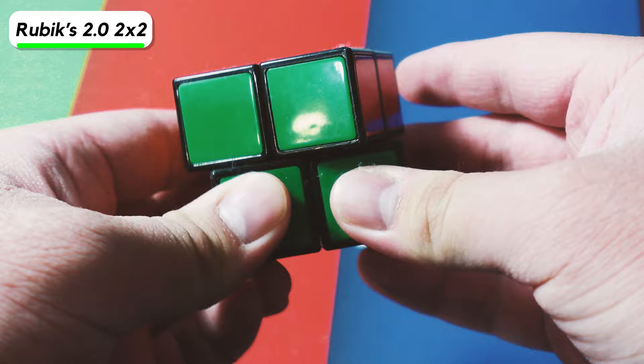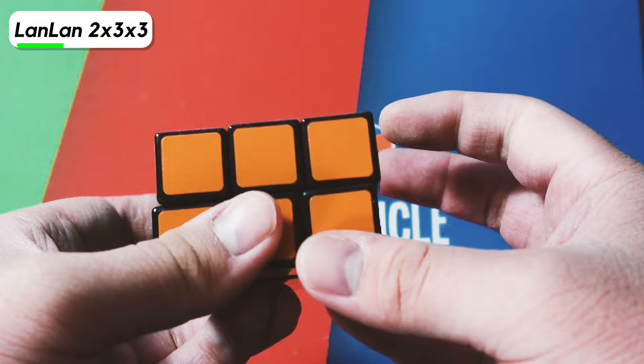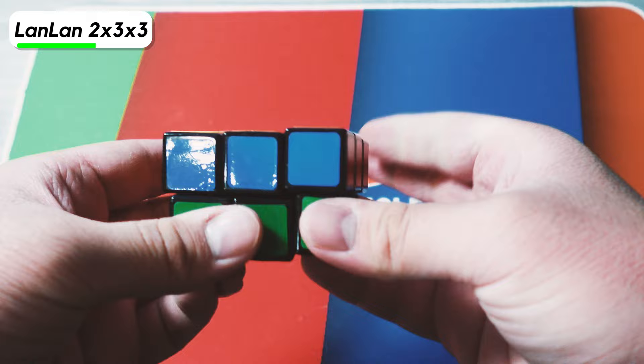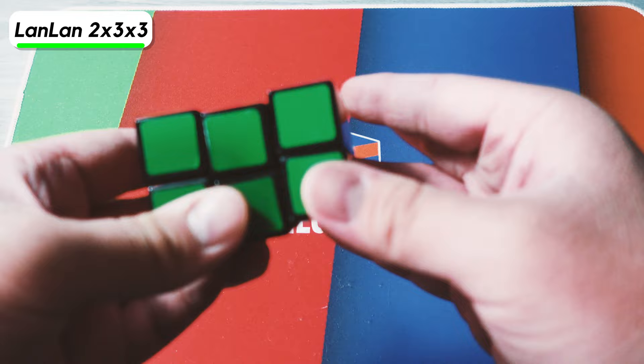The Lanlan 3x3x2 is honestly a pretty good cube. I'm pretty sure this is the exact same cube that JRCuber was using in his 3x3x2 tutorial, which is how I learned to solve it. It turns really, really well, but has absolutely no corner cutting. I'm pretty sure most modern ones like the Chi or the Lefun version actually have springs and are a little bit more speed-cubable than this. Pretty fun puzzle.